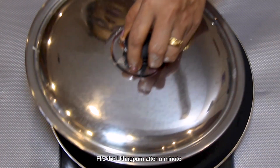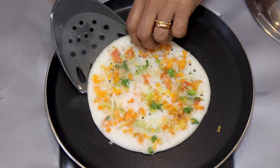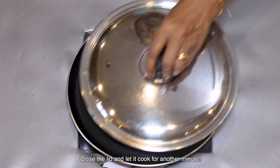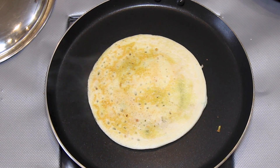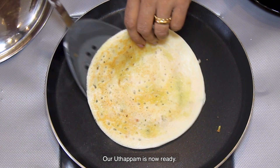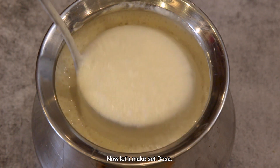Pour one big oil to allow it to grill and use it. The dosa will allow it to cook through. We are going to set it up.